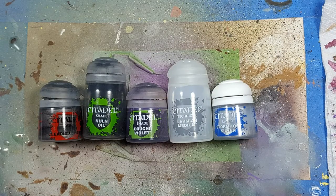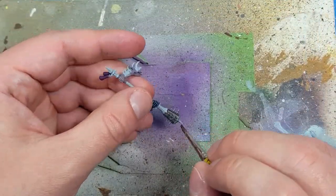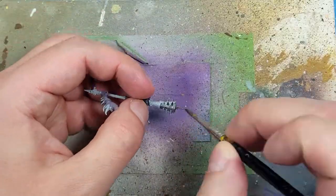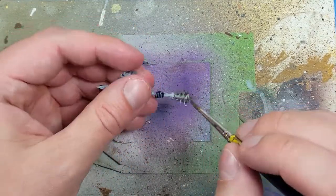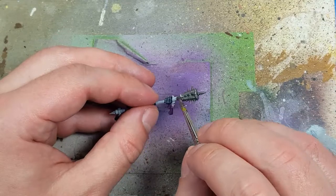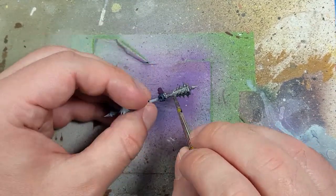With Lead Belcher, Nuln Oil, Druji Violet, Lamian Medium, and Storm Host Silver, we are now going to paint one of the types of metal. We're going to start off with Lead Belcher all over the weapon, as well as his shoulder pad, his shin pad, and the blade on his back — various pieces of metal.